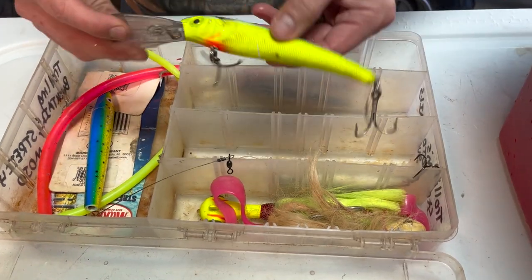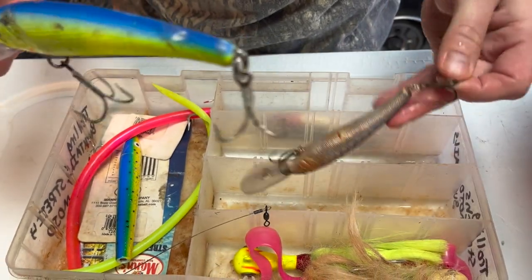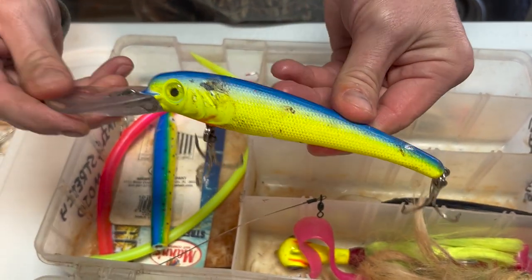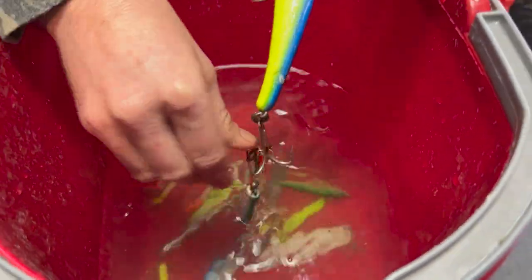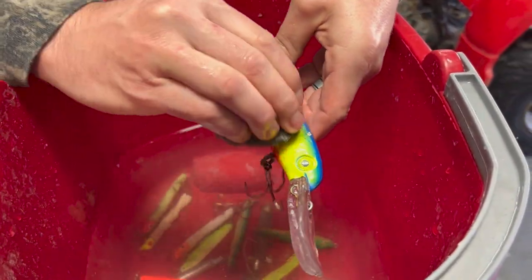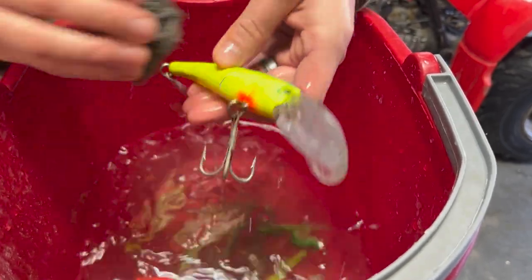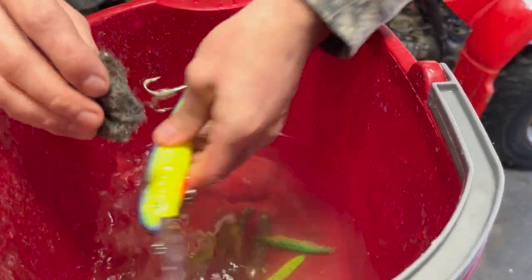These are my hard baits — Stretch 25, Stretch 20, something like that. You can see they're beat up, they've been through the wringer. Keeping your bucket of fresh water, you can simply dip them in there, grab your steel wool, and just lightly — very lightly — clean them, because paint will come right off sometimes. These have got some years on them; they're not cheap tackle, not something you want to replace every single season unnecessarily.